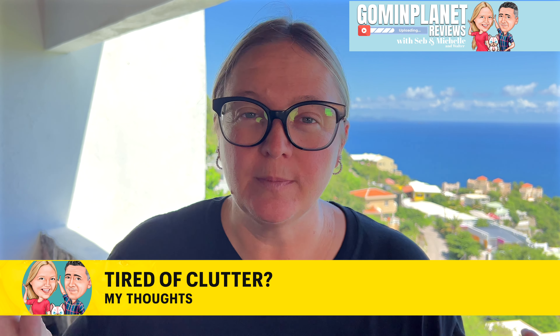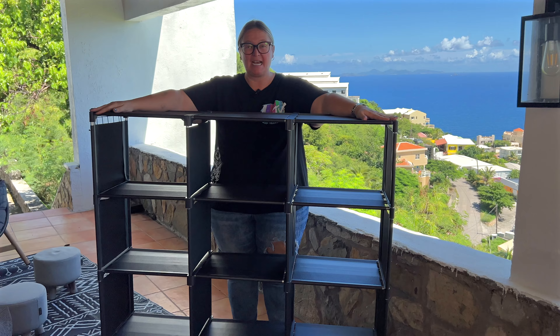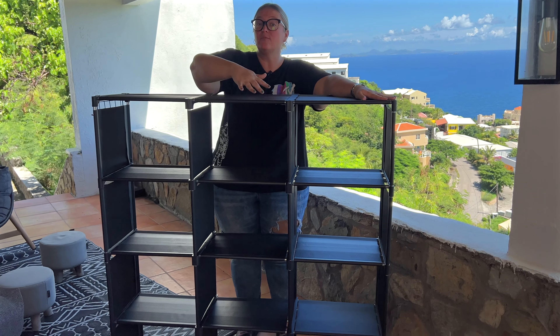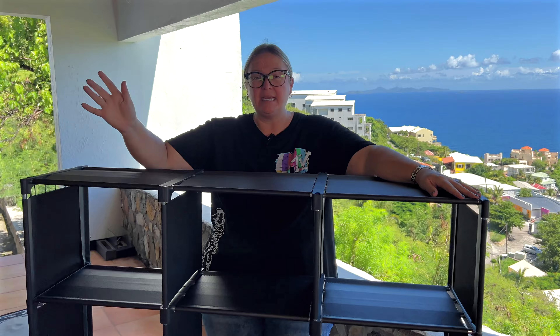I feel like we can all relate to having too much stuff. And if you need a way to organize it, this storage unit is fantastic. This is the 12-box, but you can also get it in like six all the way up to eight. And by box, I mean the cubes, obviously.